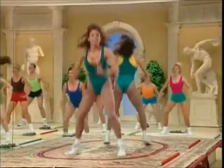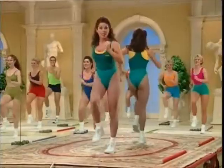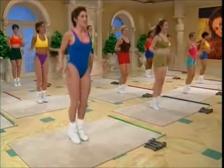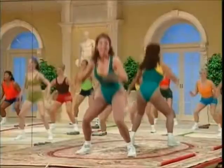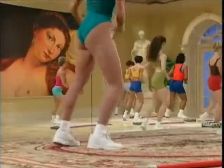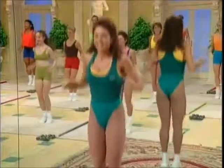Push. Left leg. March. Pivot left. Fast jumps. Slow jumps. Four. Right leg. March. Right pivot. Push. Fast jumps. Slow jumps.